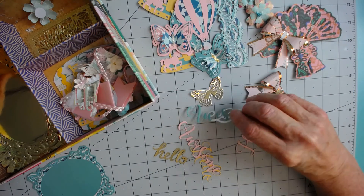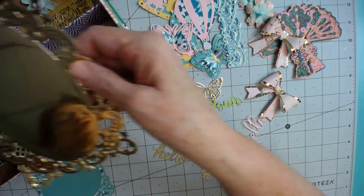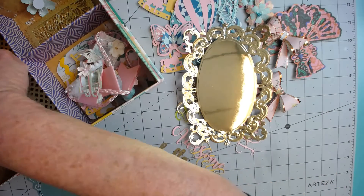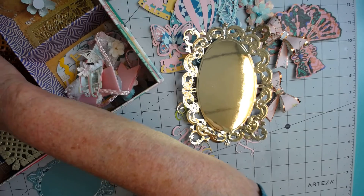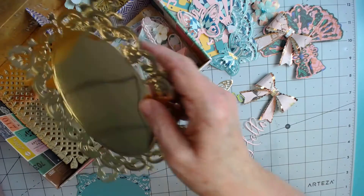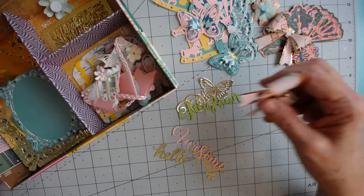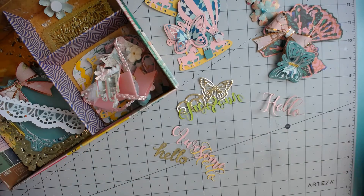I've got 'hello,' 'awesome,' 'hello' again. I did a gold butterfly and a gold flourish because Natalie does love golds. I've also done some frames out of gold shimmer paper, and some of these are Crafter's Companion and Anna Griffin dies. Anyway, I'm going to get this packaged up, get it to the post office, and send it off to Natalie. Please make sure you go check Natalie out over at ndecor on Instagram — thanks everybody, have a great day!